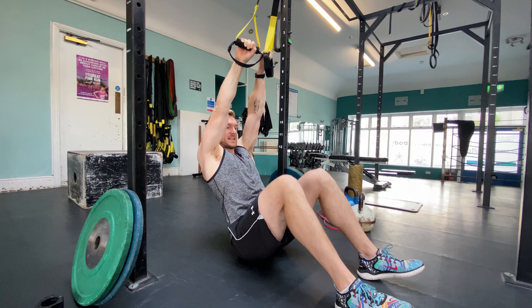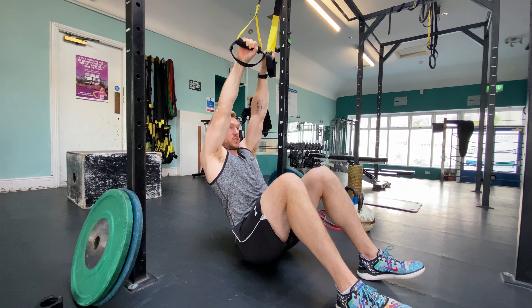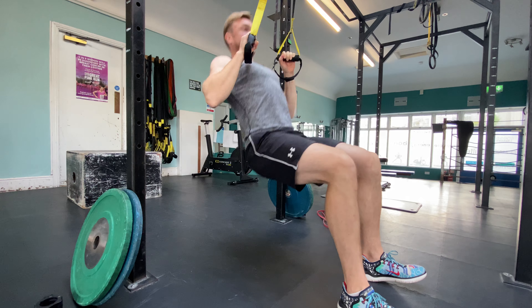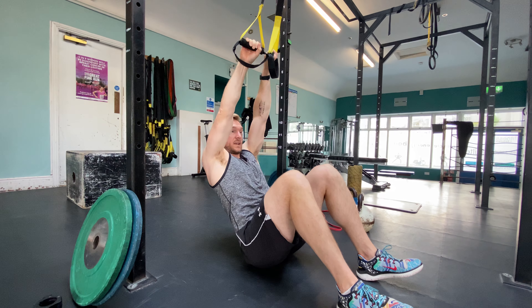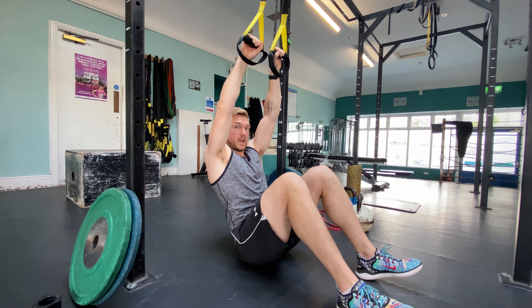I'm letting my legs help me, but my legs are only lifting the bare essentials. Eventually the aim is to progress and use even less of the legs. And that's your ring row.